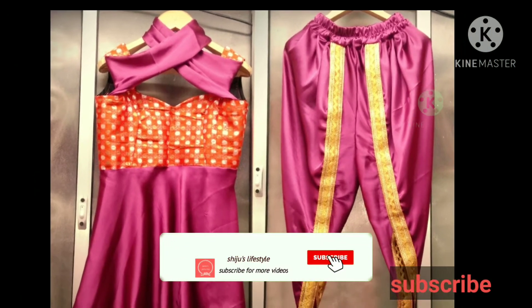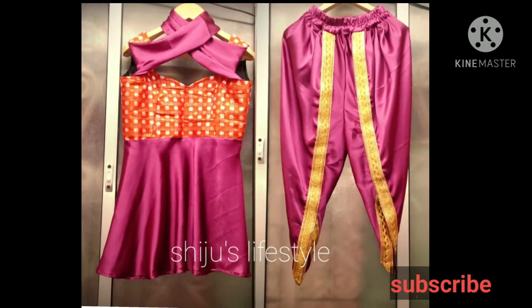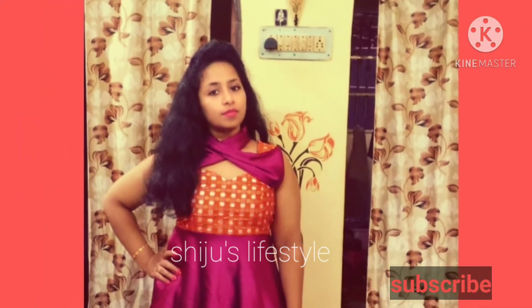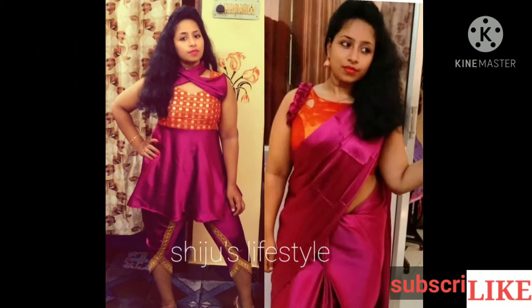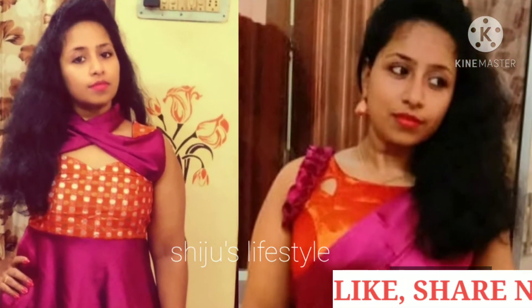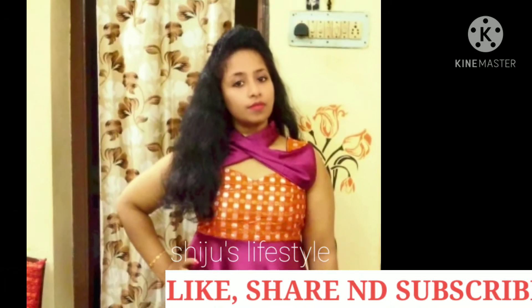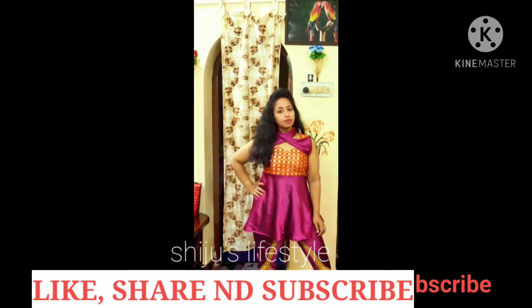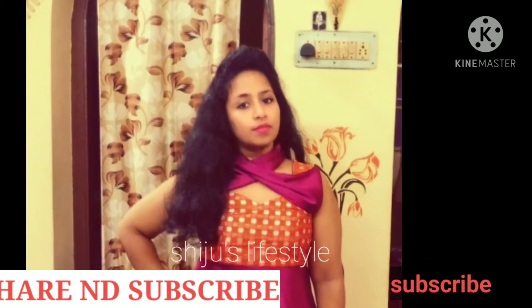Hi guys! I am a costume designer for this channel. Subscribe for more videos and click the bell icon.